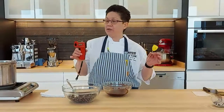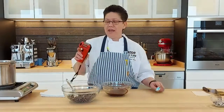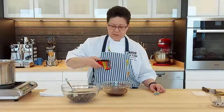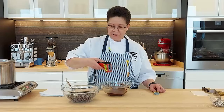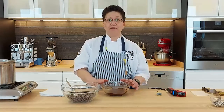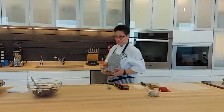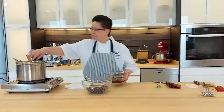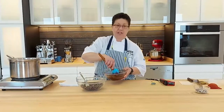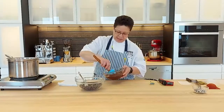Another key piece of equipment is thermometers. This is a probe thermometer, and this is an infrared thermometer — a lot easier to use. Right now this is at 30 degrees. I'm going to pop this into the microwave to bring it up a little bit hotter. As it begins to melt, you want to keep giving it a good stir to move around all the chocolate and help it melt evenly.